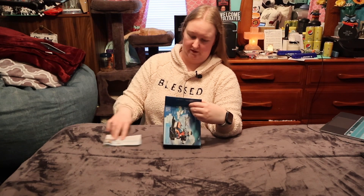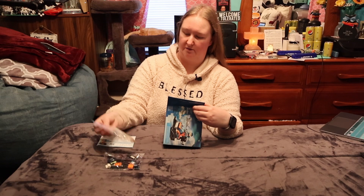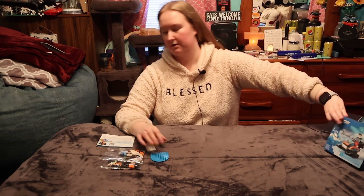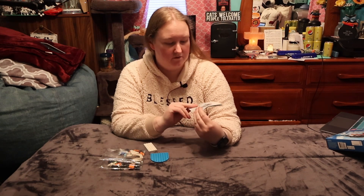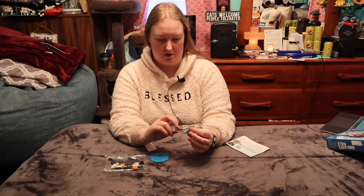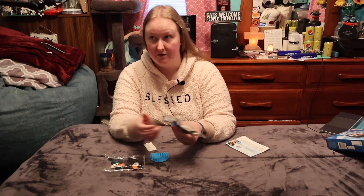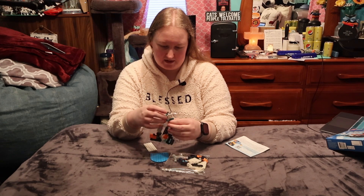So there's the instruction book. It's such a small set that they didn't even number the bags. Okay, and then we have these two plates. Here's the little instruction manual — very nice. And then we have one kind of big bag, and I can see the mama seal in there. That's cool.